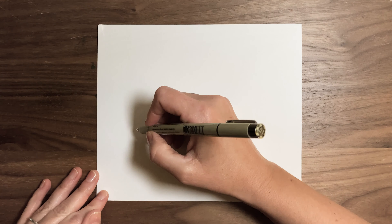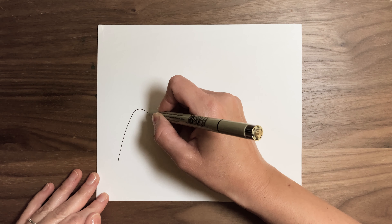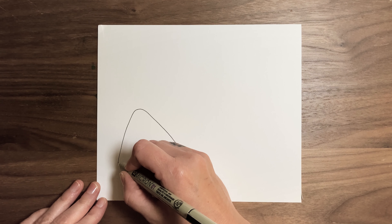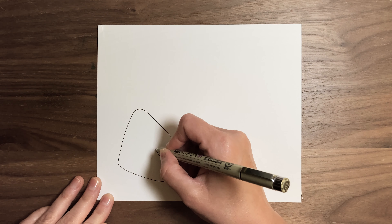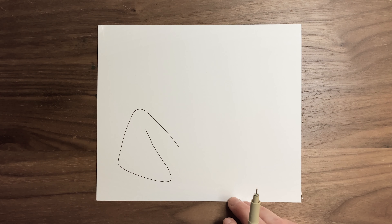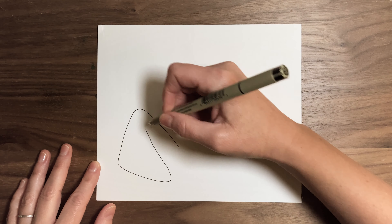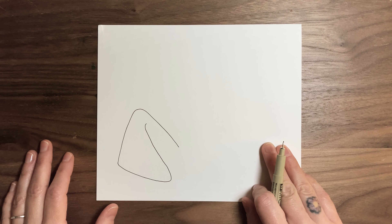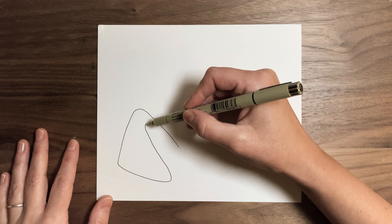We're going to draw a fortune cookie almost in the middle of our page, actually towards the left. To draw this, we're going to do basically a big upside-down soft V. From the bottom, we're going to round out that bottom edge and go down into another kind of soft V shape, going up towards the middle of the first curved line. You can give this end kind of a little curved line, because this is going to be our fortune cookie — it's kind of like a folded cookie.